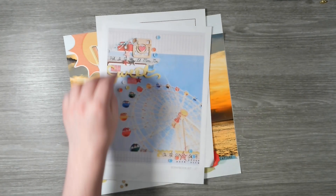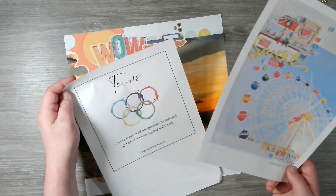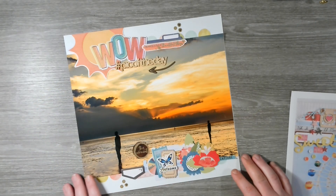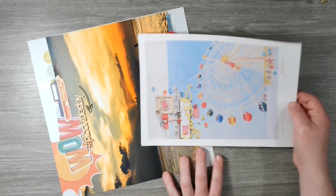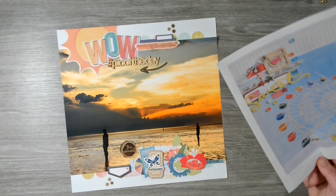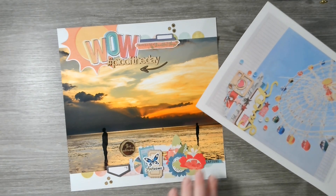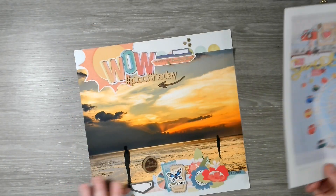Our last layout for day 12 was a scraplift of Sasha Farina for the Scrapbook Kit at Studio Calico. Tennis was the challenge and we used a large photo — I basically just rotated the sketch layout. It's a photo that Tom took and we used the gap in the photo to give us some space for embellishments and a large title, using lots of Vicky Boutin goodies. Love this one as well.